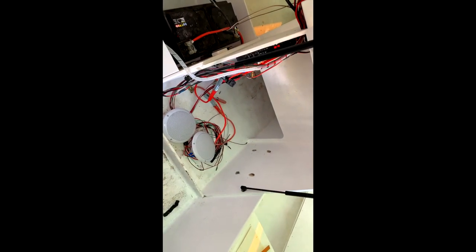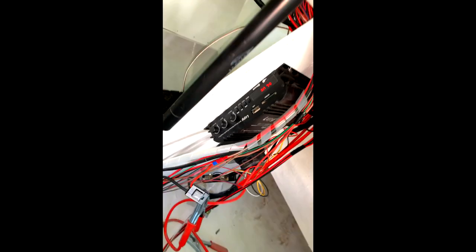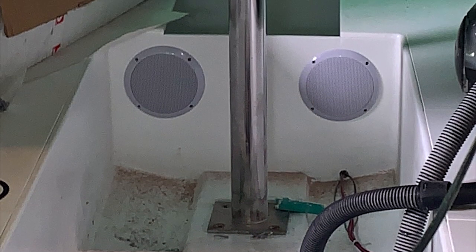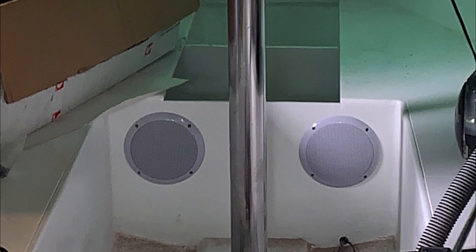I did a quick test of the speaker system. Because we're having it switching inside and outside so we don't annoy people at anchorages — this is the same as we did on Misumi, my old boat — it's a really good system and really worth it. I then got round to fitting them inside and outside, really clean, simple, and pointing in the right directions.